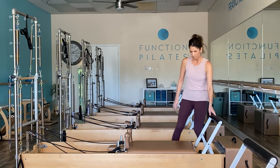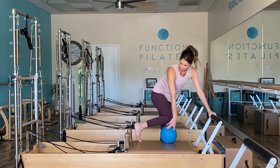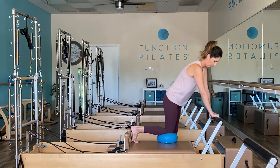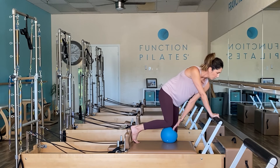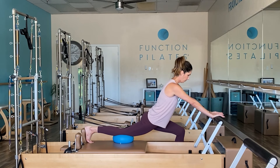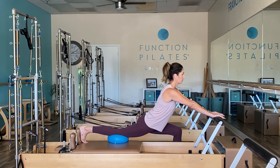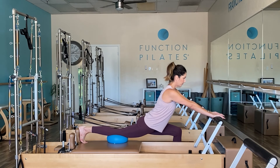Carefully returning and coming all the way back up. We'll take it to the other side — finding your ball once again. We're going to support the right foot against the shoulder block, resting our knee on top of the ball, left foot grounded on the floor. When you're ready, take it into a low lunge. Chest is lifted — it's important to keep the chest lifted because you can really feel that stretch getting deeper into the hip flexors.